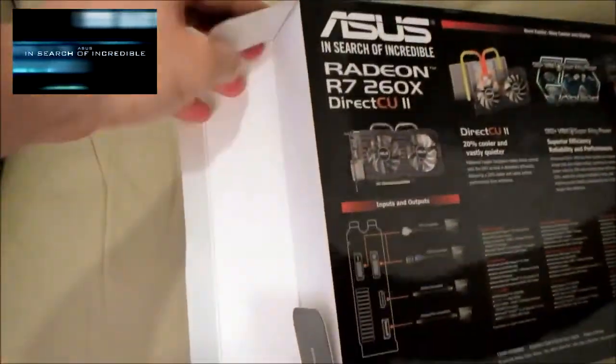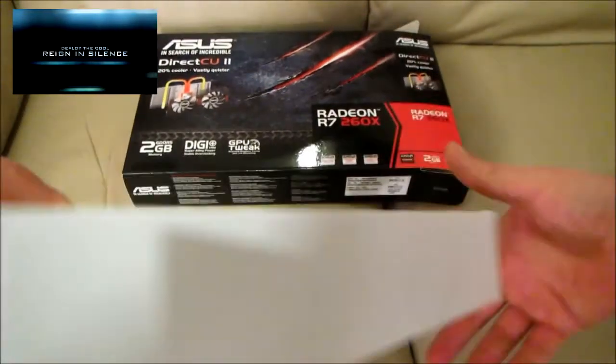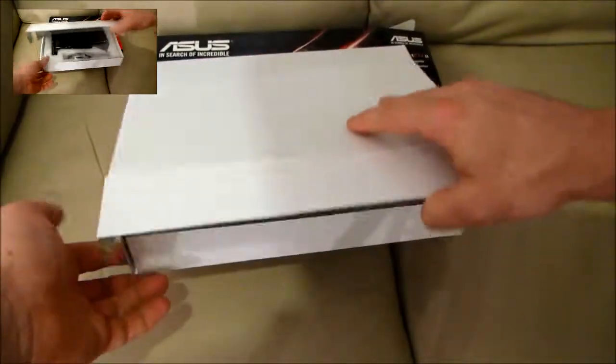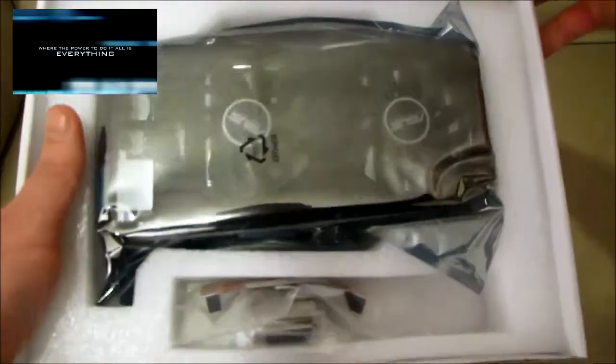The R7 260X offers the perfect balance of power with cool and quiet performance. DirectCU2 achieves 20% lower temperatures with twice the dissipation area and 6 times greater air flow than reference designs. The DigiPlus VRM with 6 phase super alloy power delivers precise digital power for superior efficiency, reliability and performance.